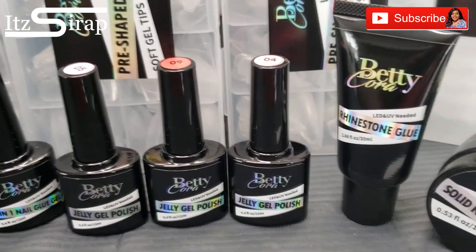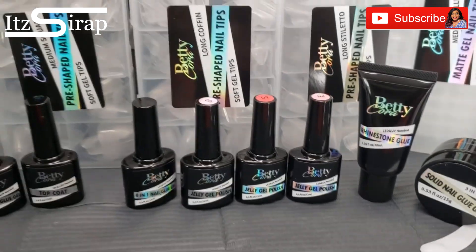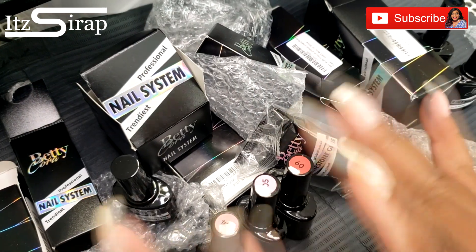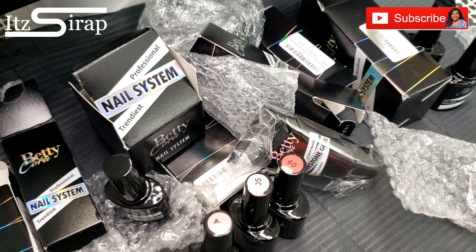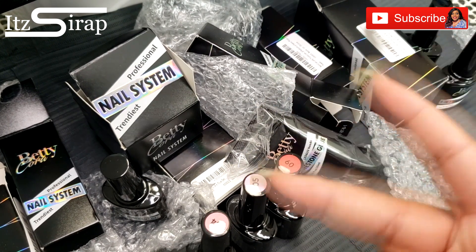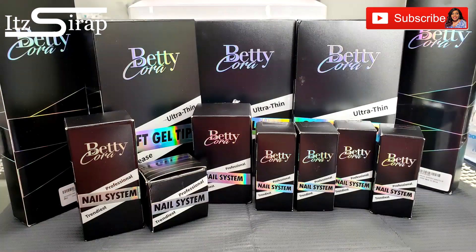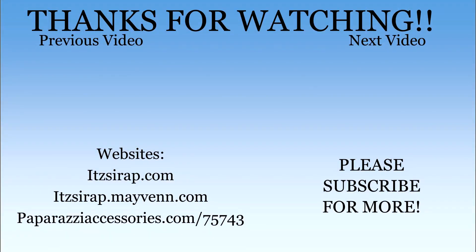Thank you all so much for watching this video. Always remember to keep God first, family second, and everything else will get in line in that order. And you know what time it is — it's a wrap! I'll see y'all in the next video. Hello, welcome to It's a Wrap, where I help you achieve your finished look — makeup, nails, fashion, and more. Go subscribe, hit the bell, leave a like, and just sit back.